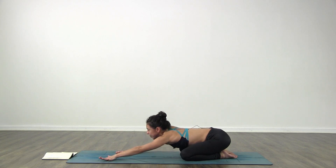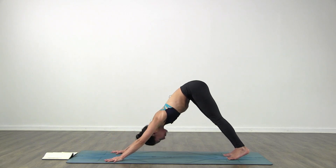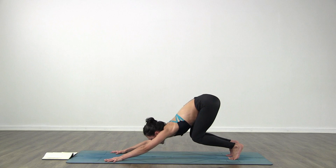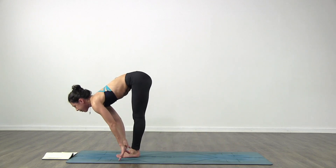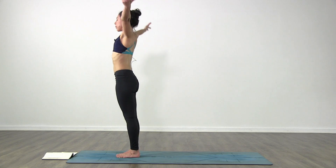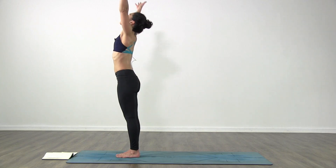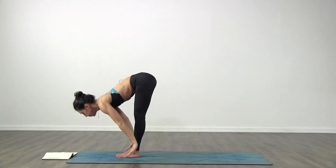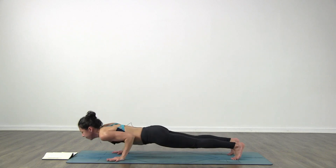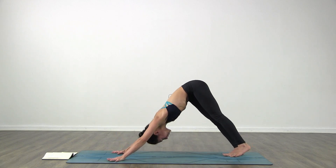There you go, downward facing dog - stretch the arms forward, down dog. Now look forward towards your hands, inhale bend your knees, come high on your toes. Exhale step or jump forward. Inhale lift up halfway, exhale fold in. Inhale come all the way up, arms over the head, look up, arms touch. Exhale hands to your heart. Inhale bring the arms up, look up, arms touch. Exhale fold in. Inhale lift up halfway, exhale step or jump back Chaturanga. Inhale lift up, upward facing, and exhale to downward facing dog.